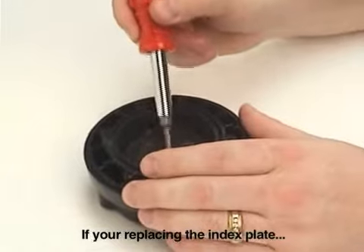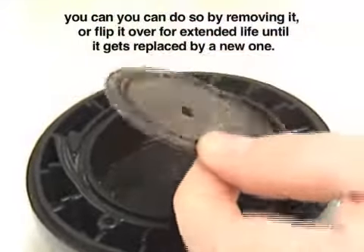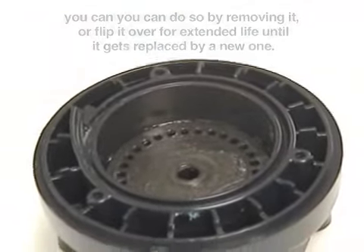If you're replacing the index plate, you can simply do so by removing it, or simply flipping it over for an extended life until you replace it with a new one.